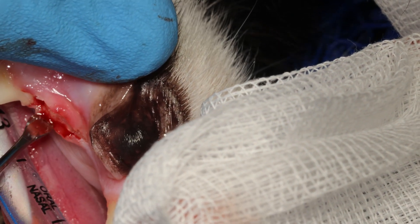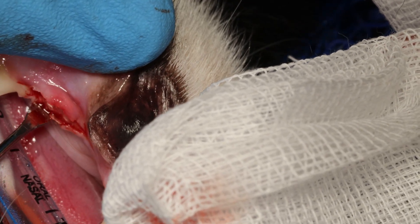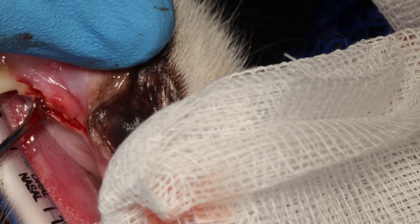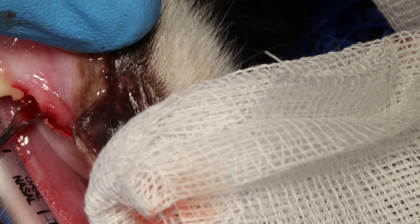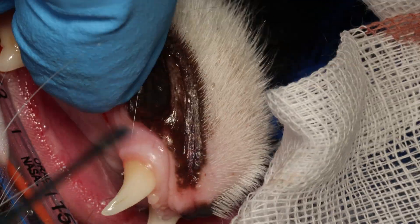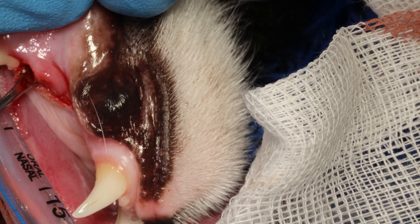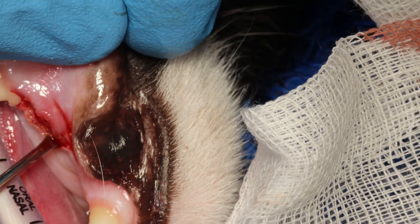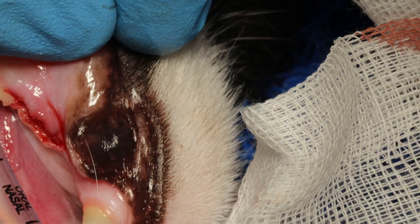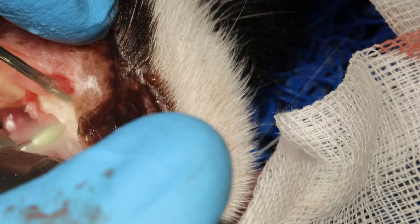Very importantly, you have to release the lingual side also. Use your periosteal elevator again and gently try to get between the bone and the lingual gingiva and mucosa. Release it a little bit off the distal root of the adjacent tooth — you have to do that to be able to make the flap properly. Move sideways to release that tissue from the bone.